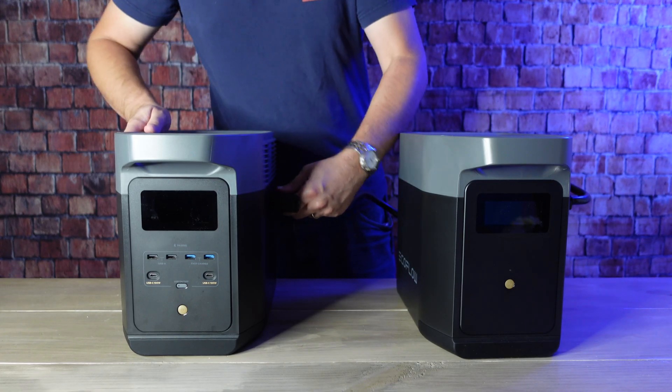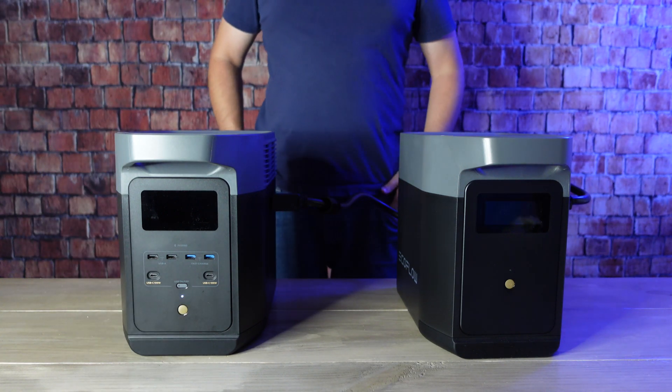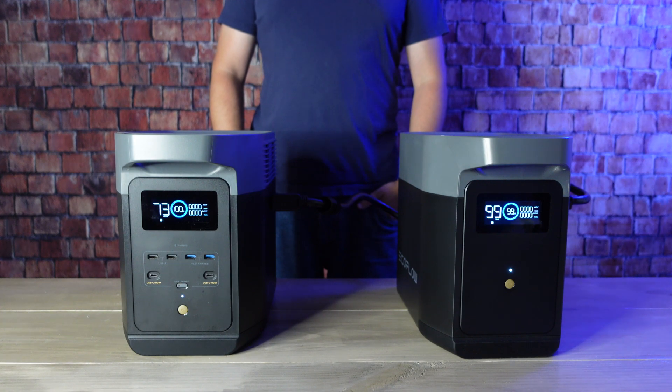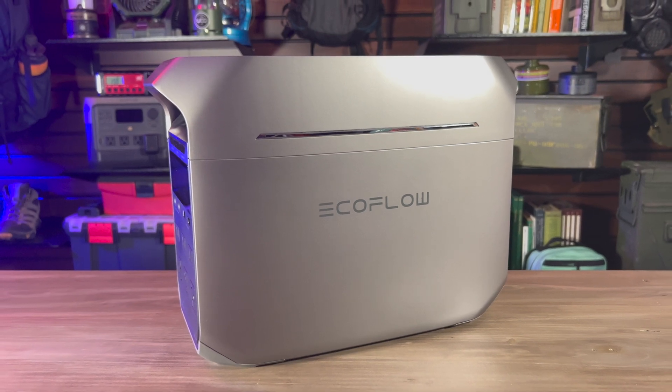The Delta II offered a lot of improvements over the original, including longer-lasting LFP batteries and the ability to expand its capacity using an extra battery. But today we're going to take a look at the next generation of solar generators, the EcoFlow Delta III Plus. Like the Delta II, it offers some big improvements over previous generations. I'd like to thank EcoFlow for sending the Delta III Plus and for sponsoring this video.